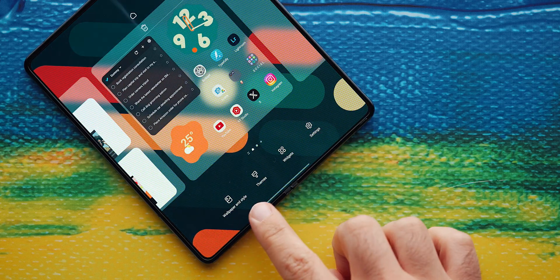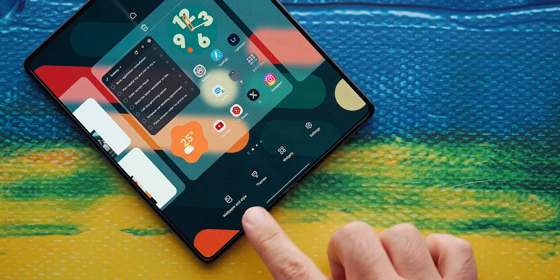By the way, did you know that you can pinch the screen to open the wallpaper and widgets menu? I know you can tell I'm new to Android.